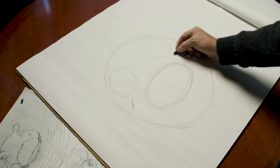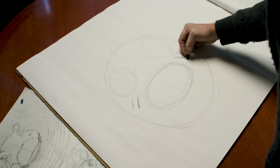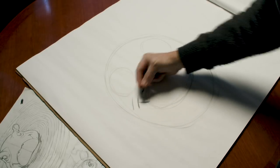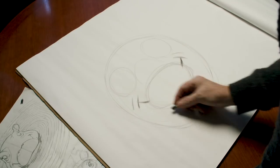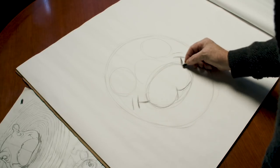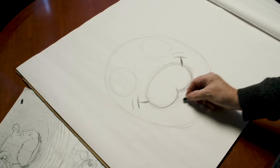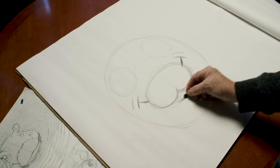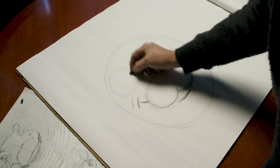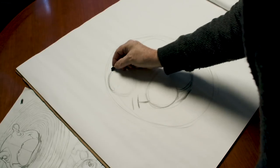Fiona's always happy so we give her a big smile, and on her muzzle we put the top of her mouth and then her bottom lip, and then start to work more on her eyes — first her brows.